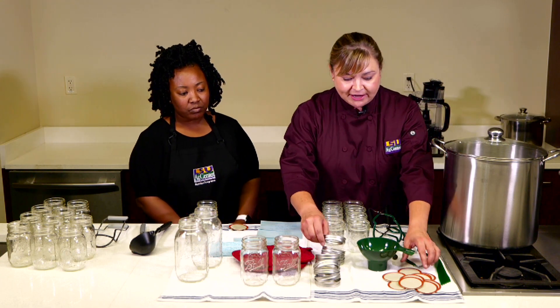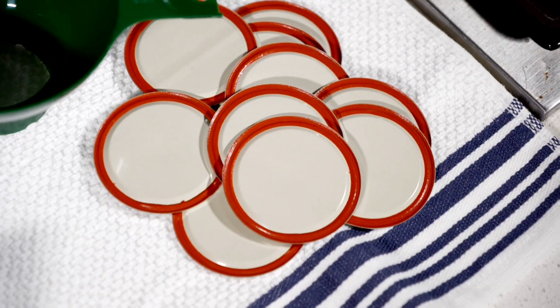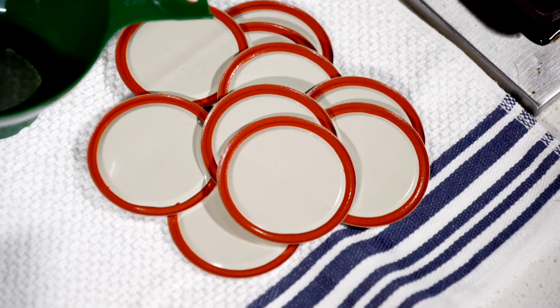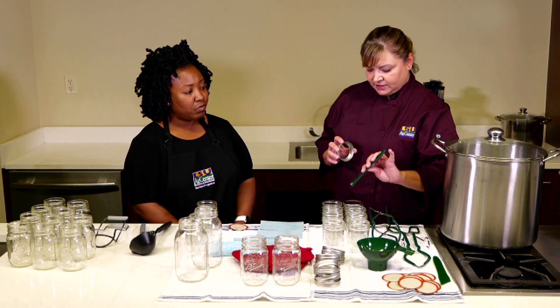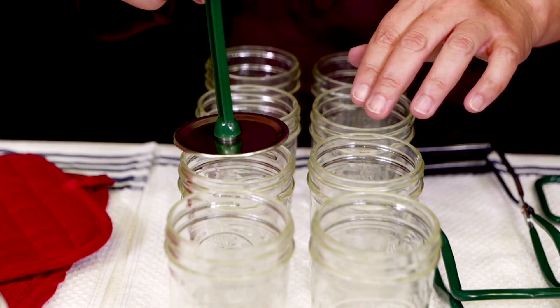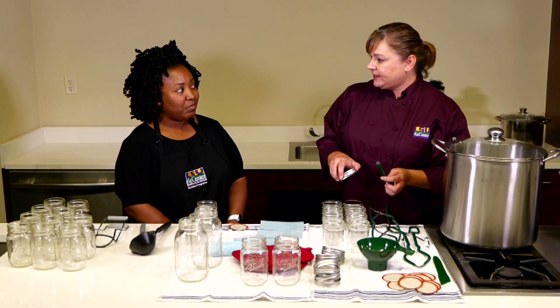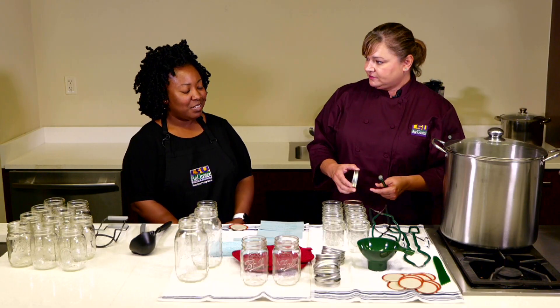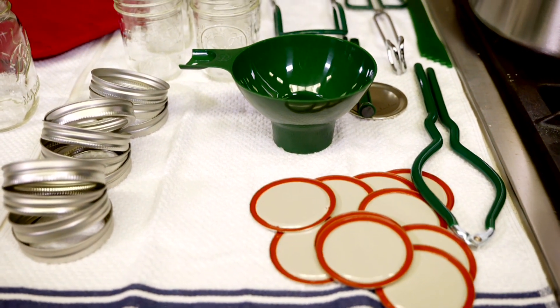We have our two-piece vacuum lids — the lids and the bands. The lids have a gasket around them that has the sealant on it. When we use them, we'll use this little handy grabber, put them on there and tighten the lid. We call it fingertip tight — not over-tightened — because you want to let the air release and let that gasket expand and seal correctly.